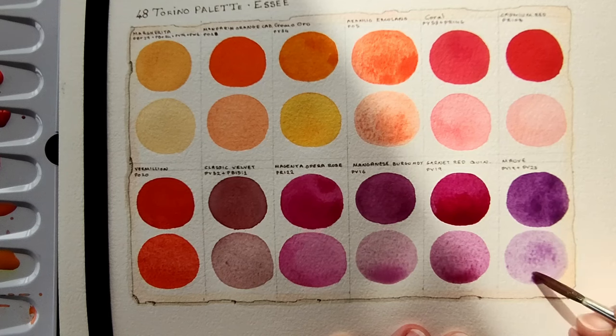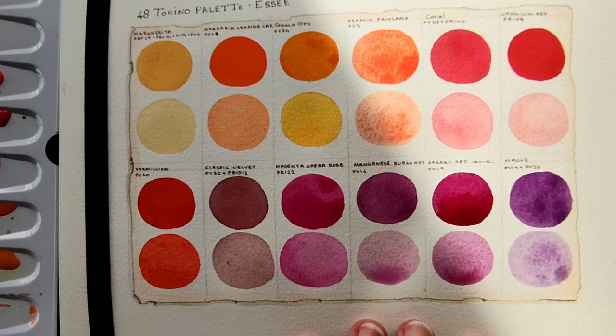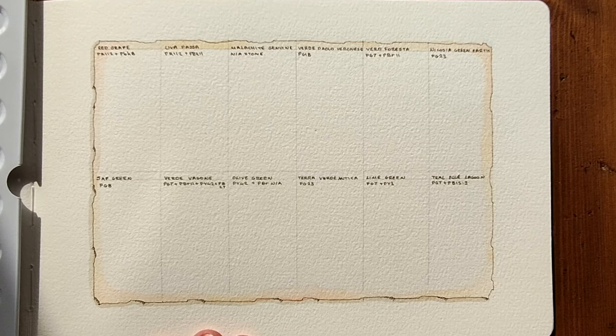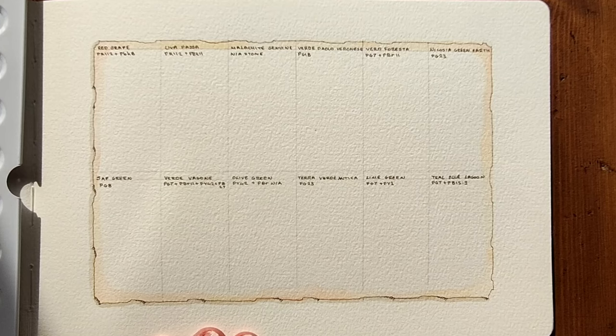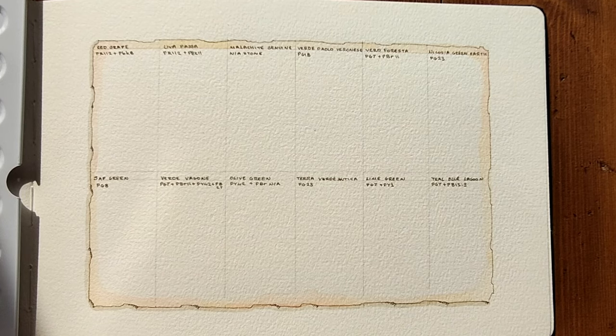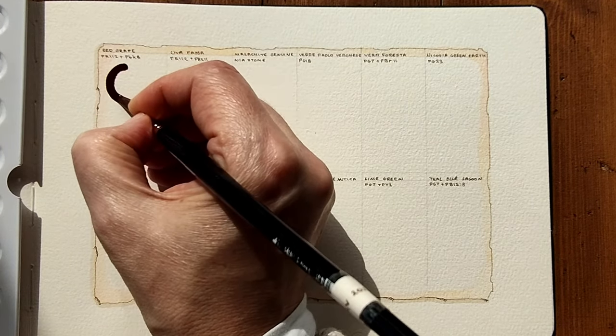Okay, so that is one row swatched. I think I am going to attempt to swatch a second page today as well. I'm back from playing push the table and I think I've found a spot where there is enough light — it looks like it's sunny for the moment, so let's take advantage of that. My next colour is Red Grape, which is a mix of PR 112 and PBK 8, so this has black in it.